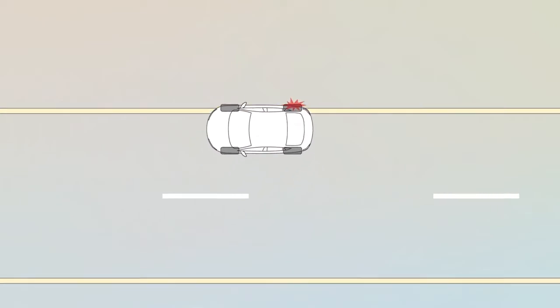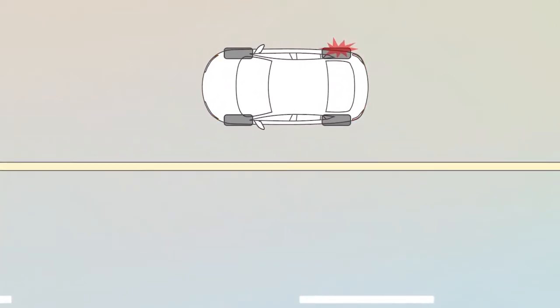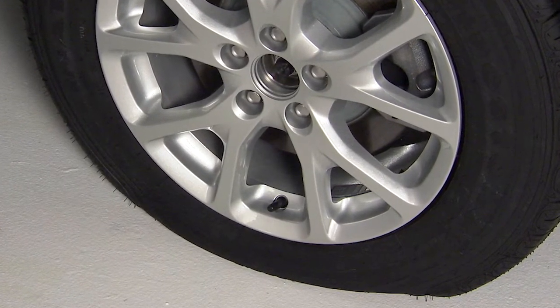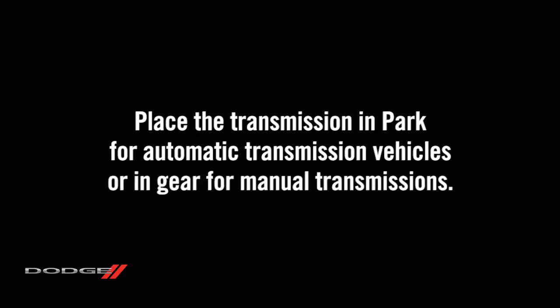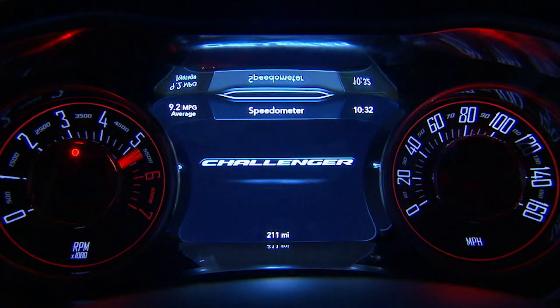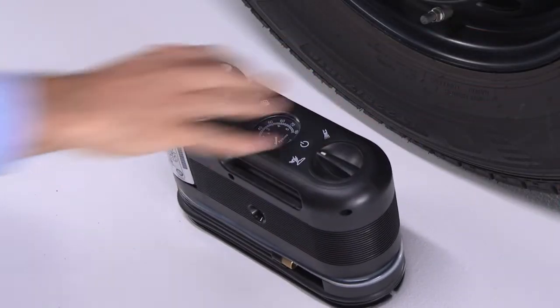If you do experience a flat tire, pull over to a safe location and turn on your hazard lights. Position the tire that needs inflating so that the valve stem is located near the ground. This will allow the tire service kit hoses to reach the valve stem with the tire service kit flat on the ground. Place the transmission in park for automatic transmission vehicles or in gear for manual transmissions. Turn off the ignition and set the parking brake.